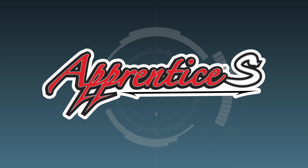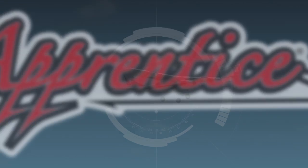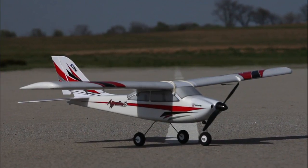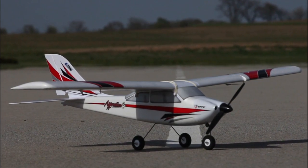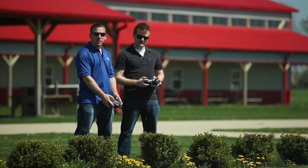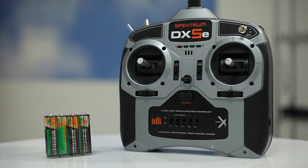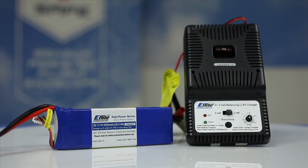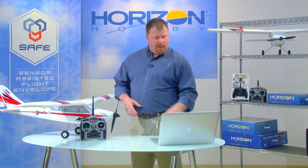One of the most impressive applications of safe technology is in the E-Flight Apprentice S Trainer. The Apprentice S is a ready-to-fly trainer designed for pilots who want to learn to fly in a club environment with an instructor. It includes a DX5E transmitter with batteries, a LiPo flight battery, and a charger. To make learning to fly easier, it's been equipped with a safe receiver that gives the pilot four modes to choose from.